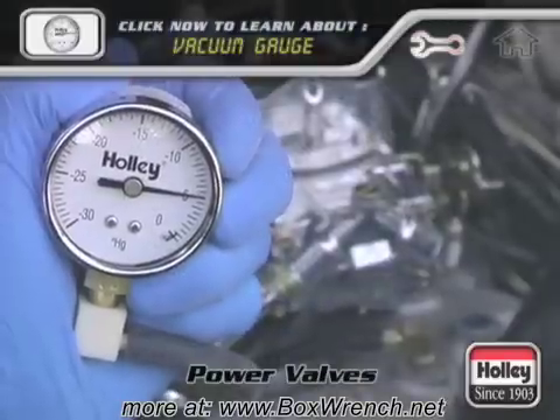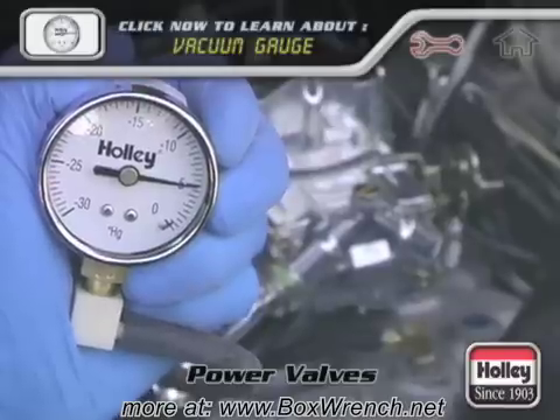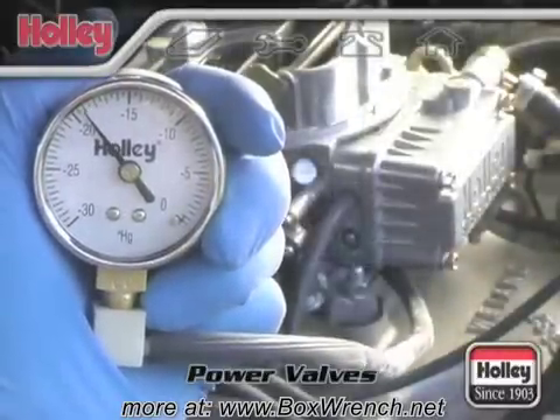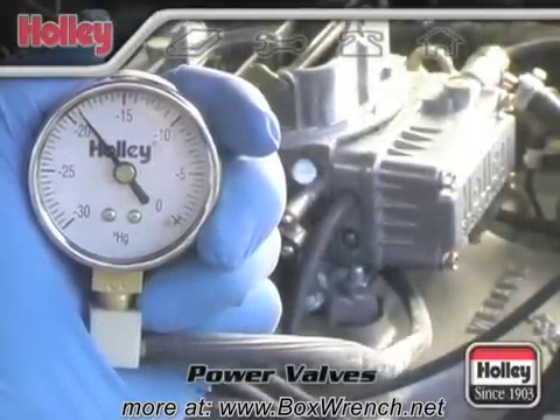Keep in mind, a competition or race engine which has a long-duration, high-overlap camshaft will have a low manifold vacuum at idle speeds compared to a stock engine that idles around 18 to 20 inches of vacuum. For any engine and transmission combo, warm up the engine first before connecting a vacuum gauge.